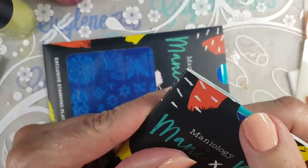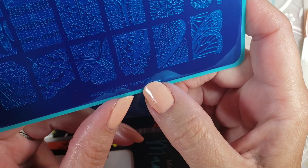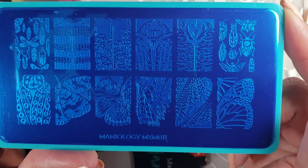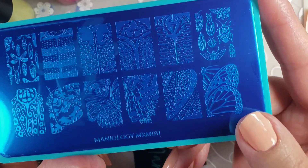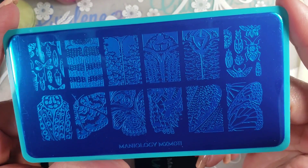And it is a metallic fuchsia pink. Alright, so let's look at the plates. This one is MO11. I love that they've just, like, completely made all these plates and numbered them all, but they don't give them an order, so it's kind of weird.